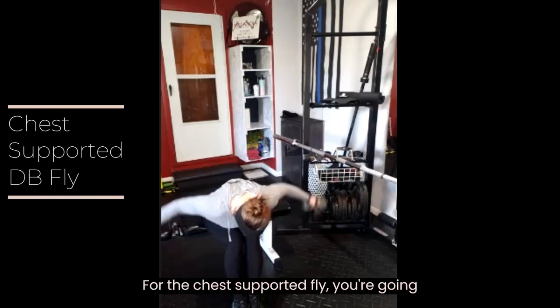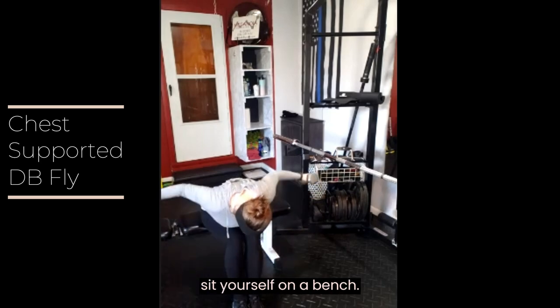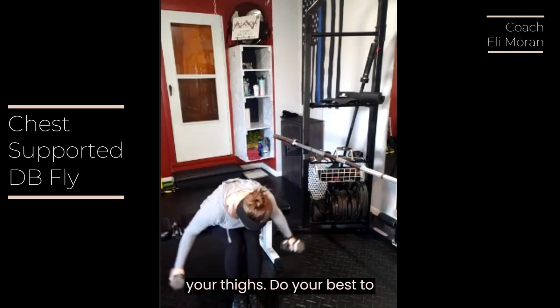For the chest supported fly, you're going to use dumbbells and sit yourself on a bench. You're then going to lean your chest forward in order to rest it on your thighs.